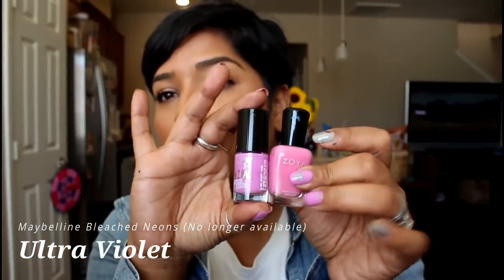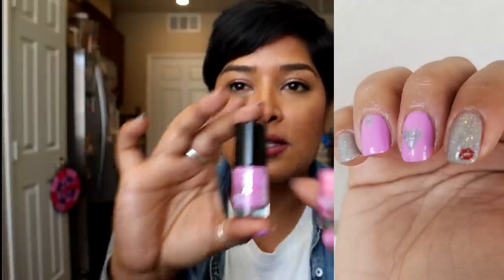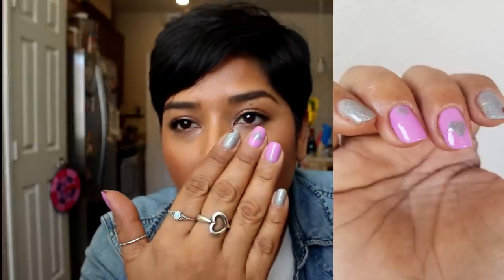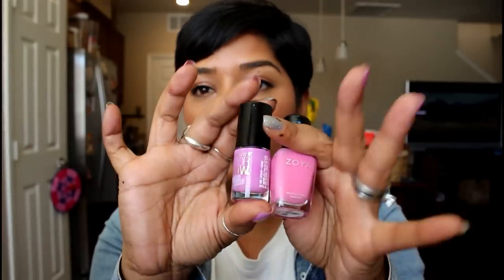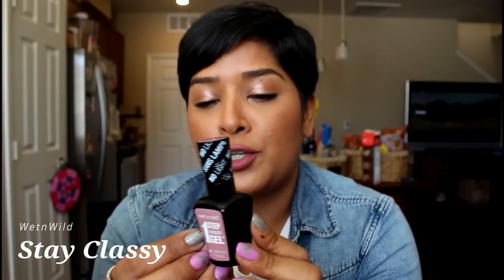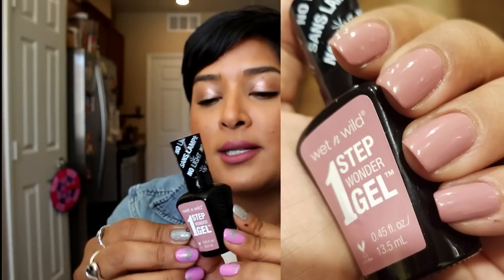Ultraviolet is blue-based so it leans a little bit on the purpley side. This is actually what I have on my nails right now — it stands out on the nails but still looks really delicate and beautiful. It requires three coats. For something more neutral, I have Stay Classy from Wet n Wild — it's neutral but has a bit of rosiness to it. Beautiful formulation, opaque in two coats, and you don't even need a top coat.